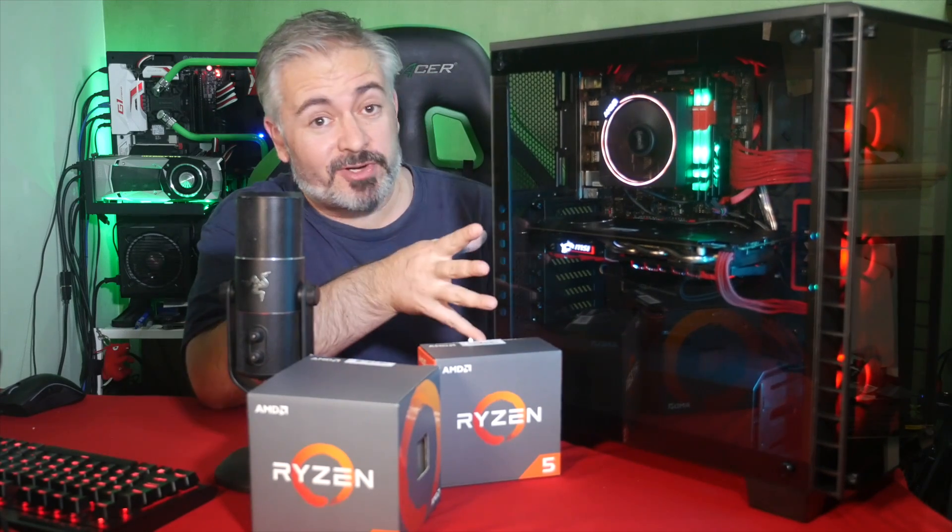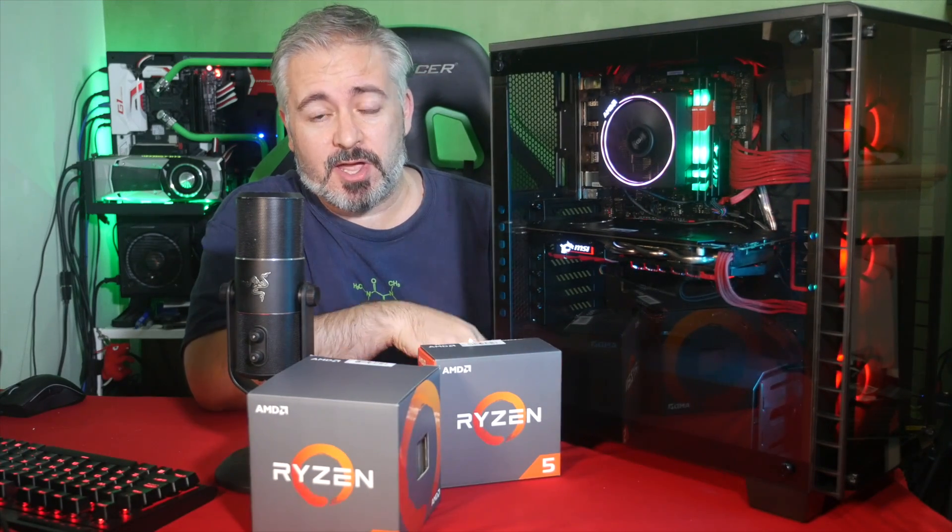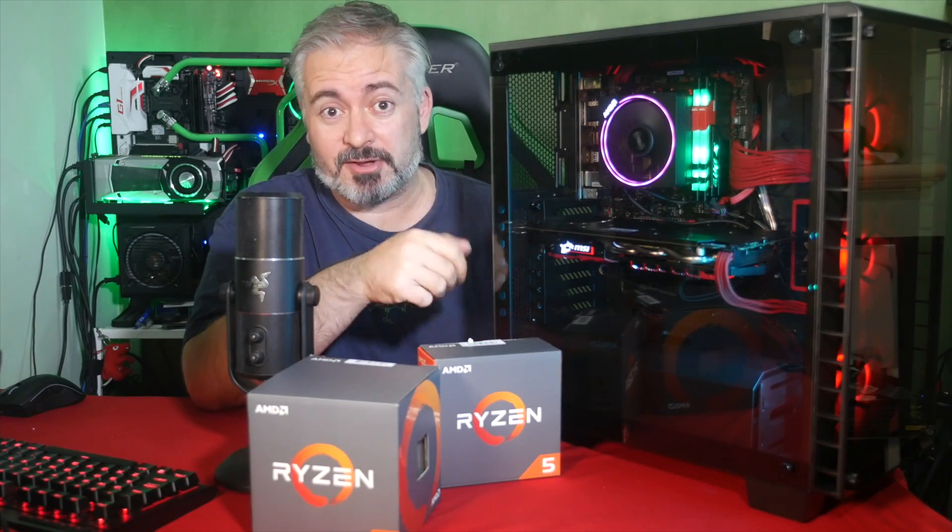Hello again, I am Blunty. This rig right here I just built a couple of nights ago. I did it live on stream. There's a replay up on my channel if you haven't seen it. It goes for like three hours, so settle down, put it on the background, chill out while you watch it.